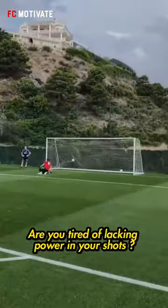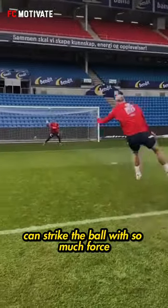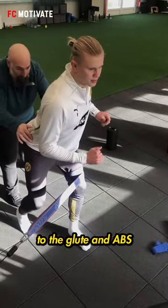Are you tired of lacking power in your shots? The reason why many professional footballers can strike the ball with so much force is due to their elite fascial connection from the foot to the glute and abs.